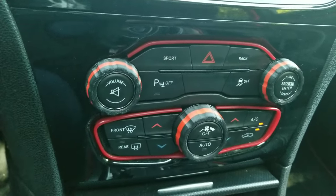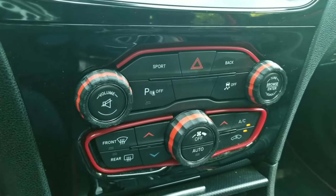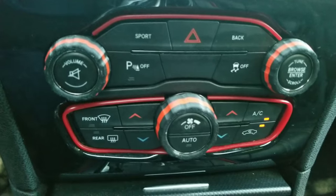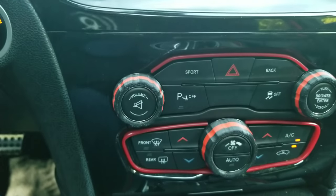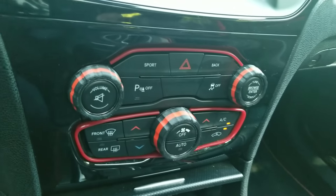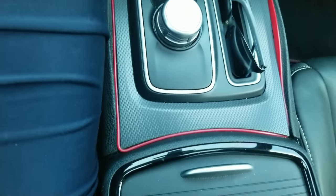Some of y'all may already know that I did add these gap trimming with these custom knobs on the interior of the car. I think it looks damn good — fairly inexpensive, cheap in my opinion. And like I said, it just adds color to the inside of your car, breaks up all this black everywhere. I also did the same thing on the gear shifter, as you can see.